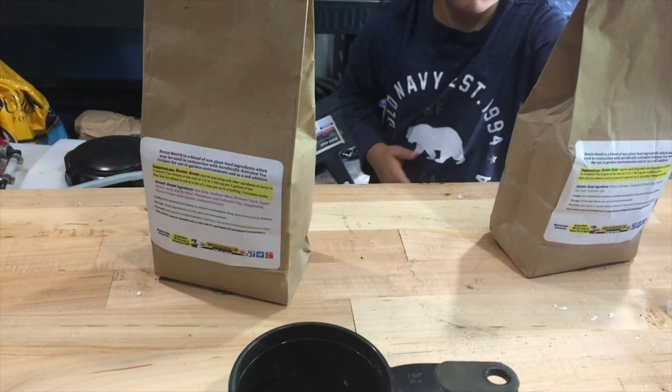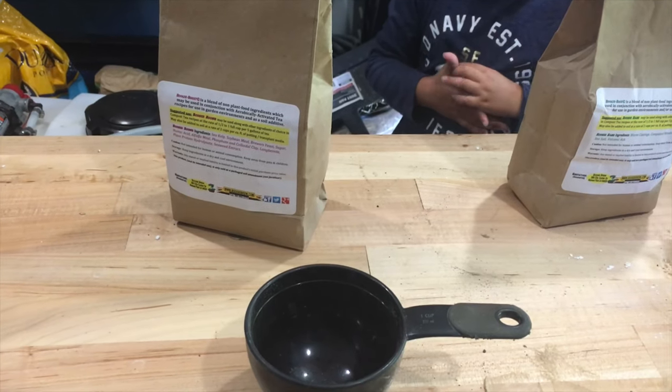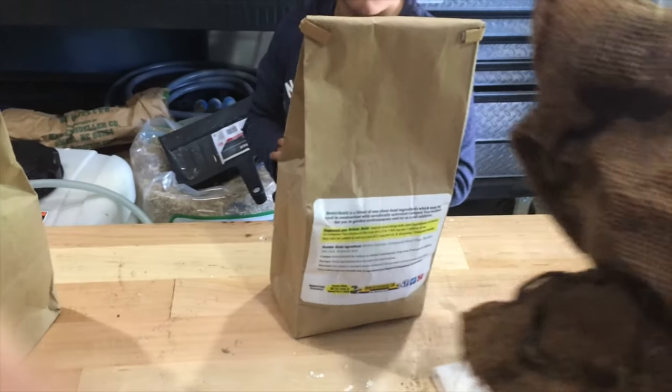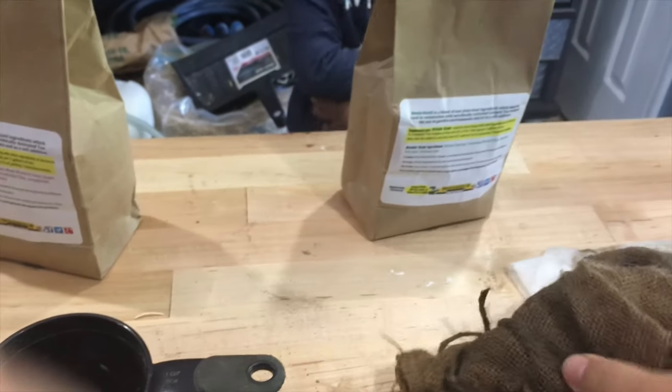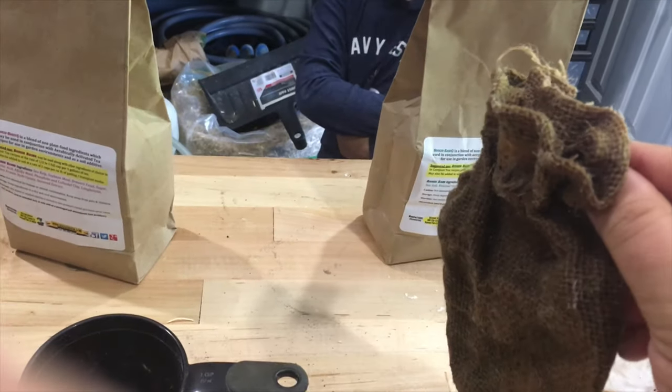We're going to measure out a half a cup and put it in — actually you don't put it directly in the bucket. You put it in this here, which comes with the kit that you buy. It's just a little bag with a string on the top to tie it. We'll show you how we do all this here in a moment.